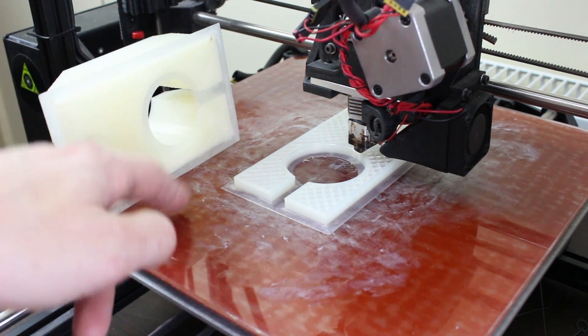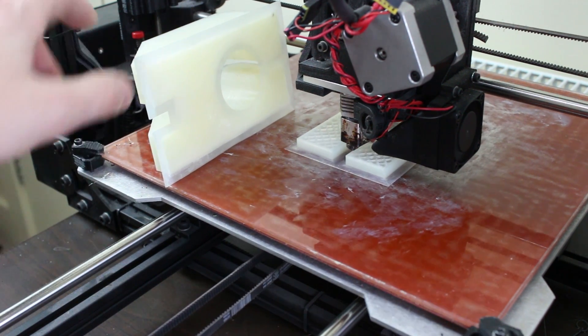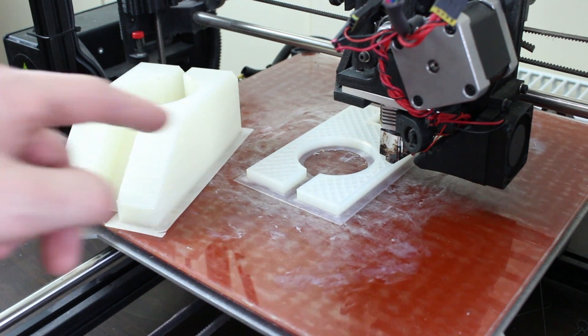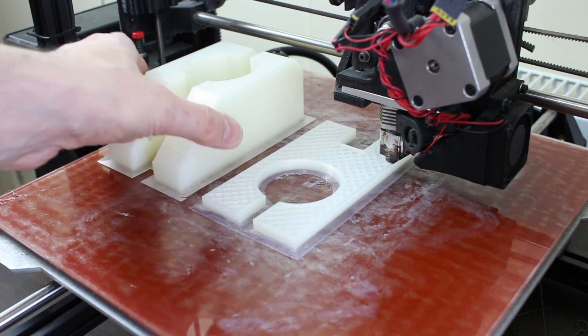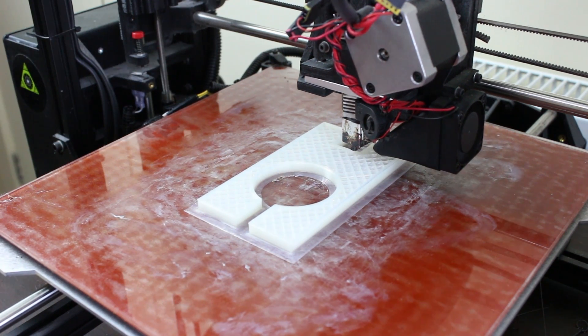I'm printing straight on the glass as usual with a Pritt Stick glue stick for adhesion, so it's come out incredibly flat on the bottom - it didn't warp at all. It took over eight hours in the end, so we're just on the second one here. It's got a considerable way to go, and then we've got the two other pieces to do - the sharp edge of the triangle.